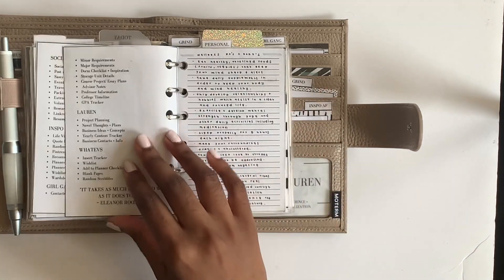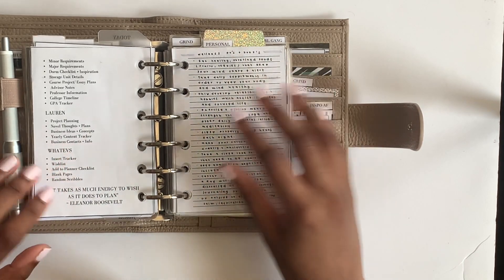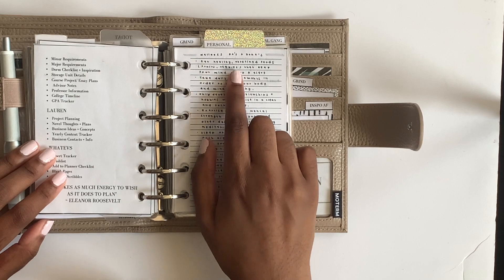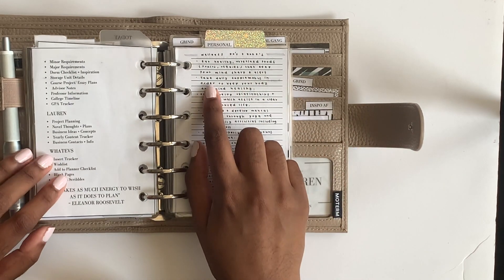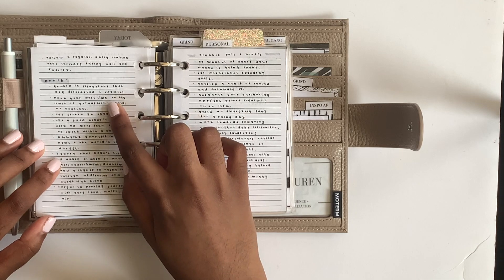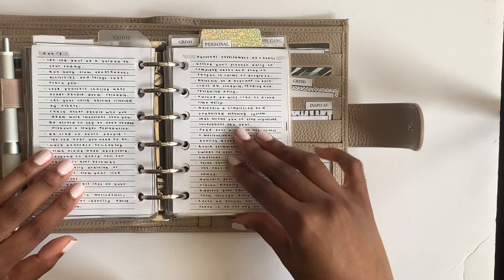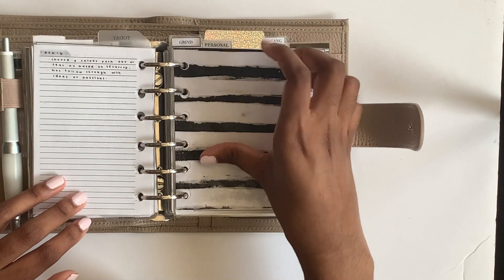Then I have my adapted level 10 life - adjusted to 'Alexis and her productivity.' I didn't want to do a standard level 10 life; instead I did do's and don'ts for every area. Do's include eating healthy unrefined foods every day, keeping a fresh mind, and taking daily supplements. Don'ts include remaining in situations that are disordered and stressful, or pushing work to the point of exhaustion. I have financial, relationship, personal development, academic, and career do's and don'ts.